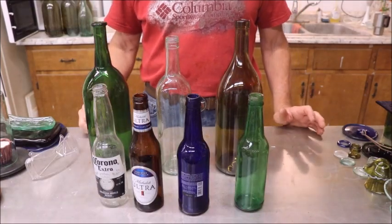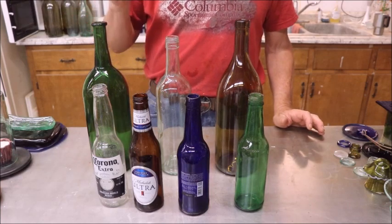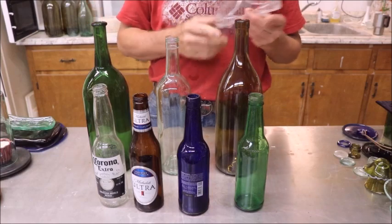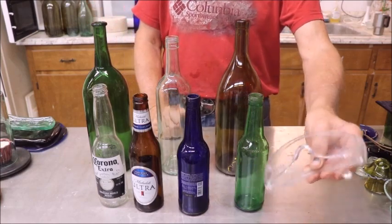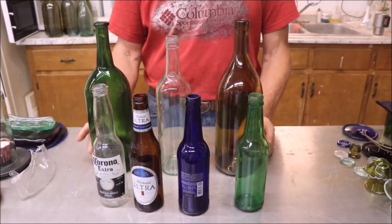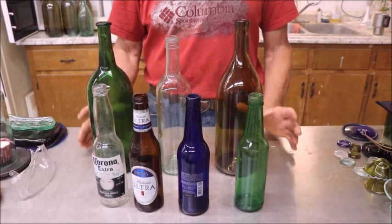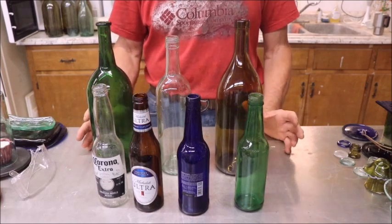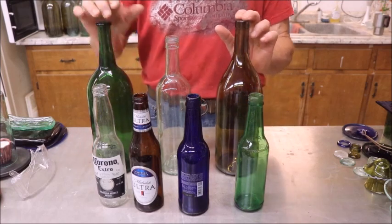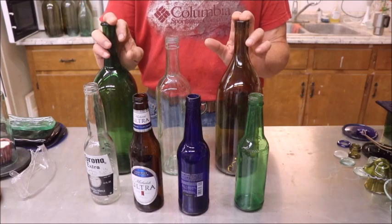Before we get started, let me give you the regular safety warning. If you're going to be dealing with glass — anytime you're dealing with glass — wear your safety glasses. And with bottles in particular, because they're so unpredictable in how they break, gloves are recommended. I find them hard to work with, but they are highly recommended. And the last and most important warning: if you're going to drink, do it responsibly.